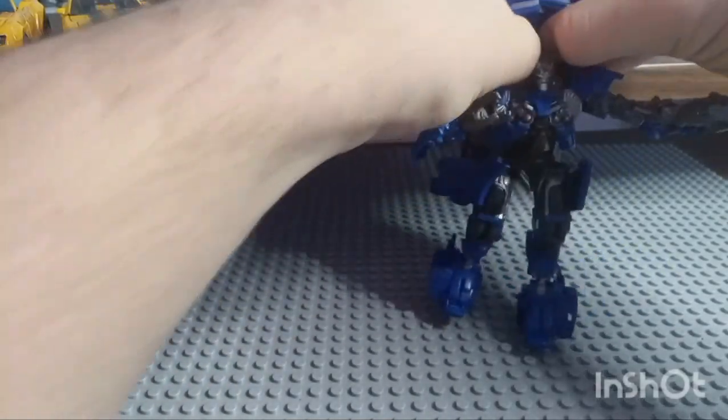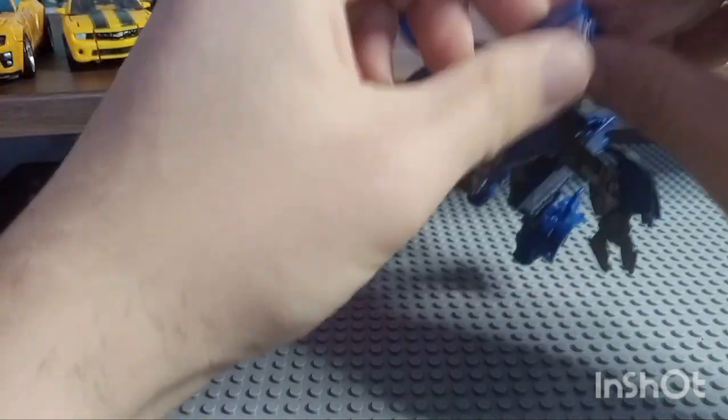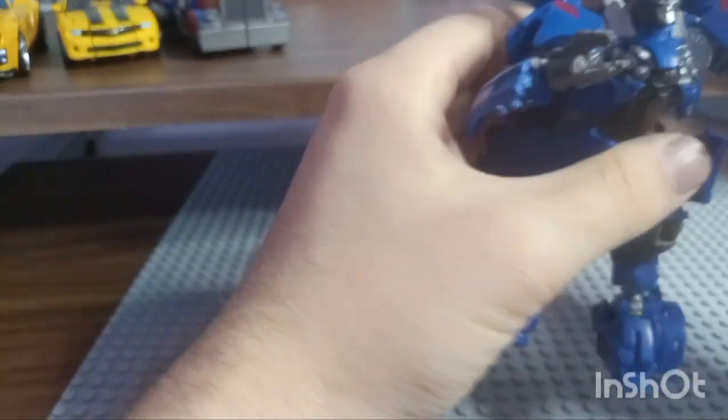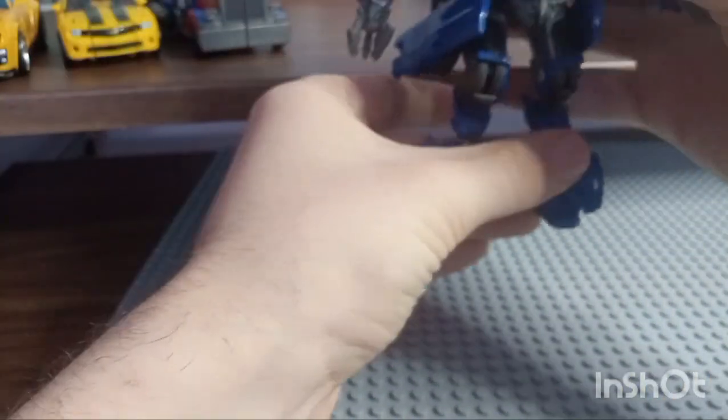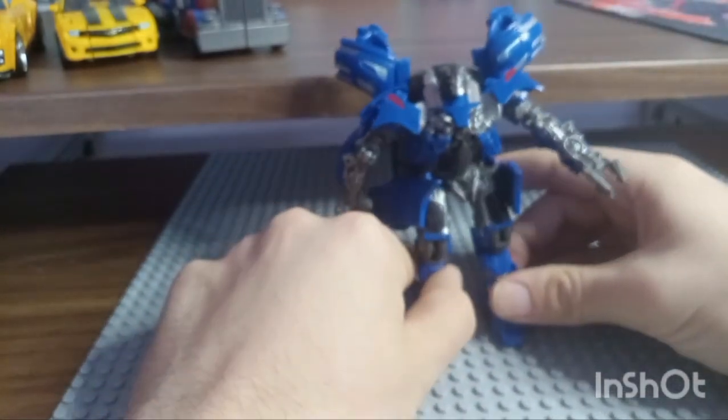You want to flip this up until the details are showing. Split the car section in half and then you will have this — this is where the crack actually happened. There are two pegs right here and two slots right here, and what you want to do is attach those two and they'll stay. You're going to want to flip this, and it'll thoop into place. Put that there and that there to give him that look.